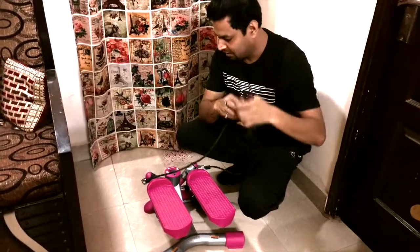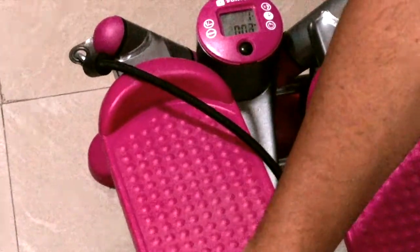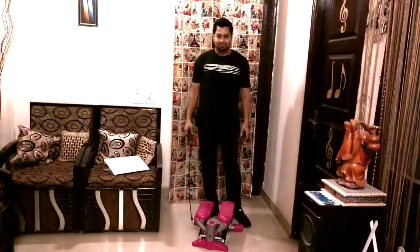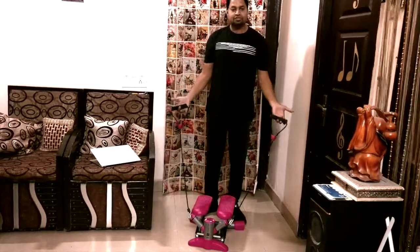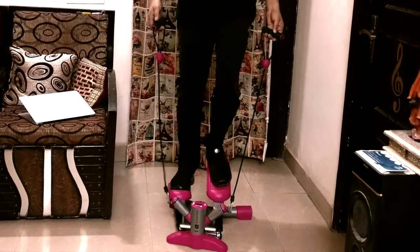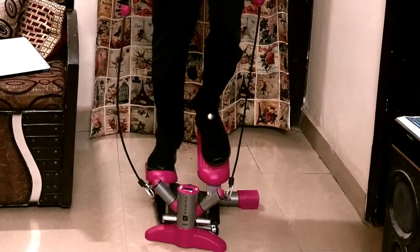We will show you how to do this exercise and how to use it. It is very simple to use the Twister. There are two ways to use the Twister. In the Twister, you have the paddle — you can move the right side out and left side out. It is a natural walk.